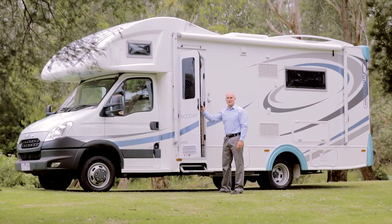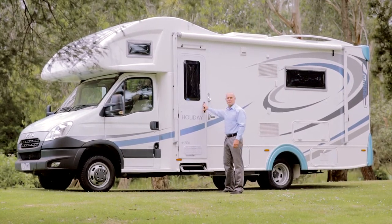Thanks for watching this Sunliner recreational vehicle how-to video. We'll see you next time!